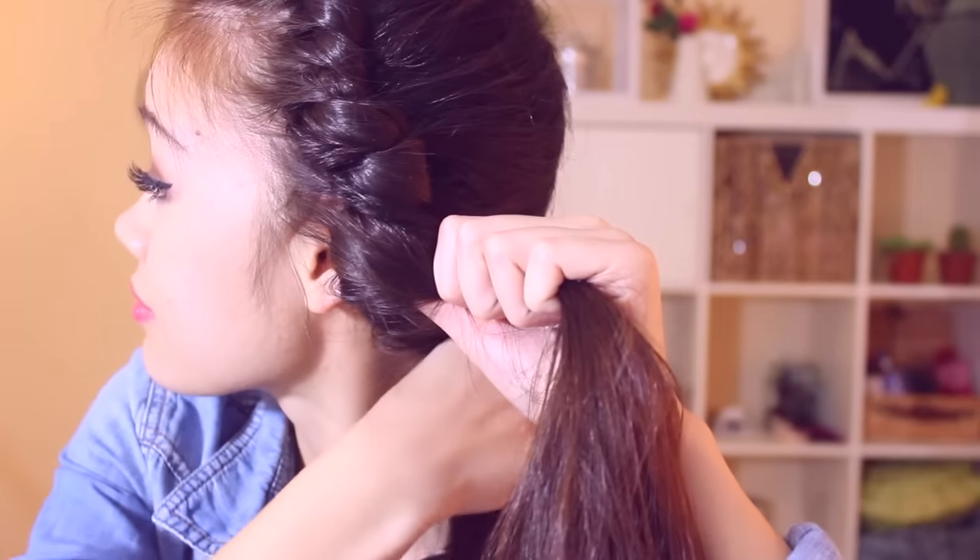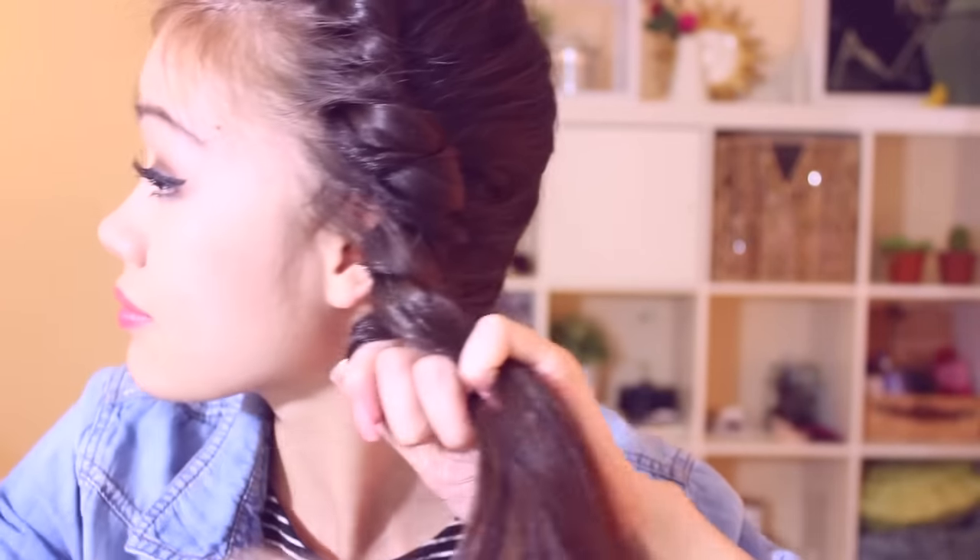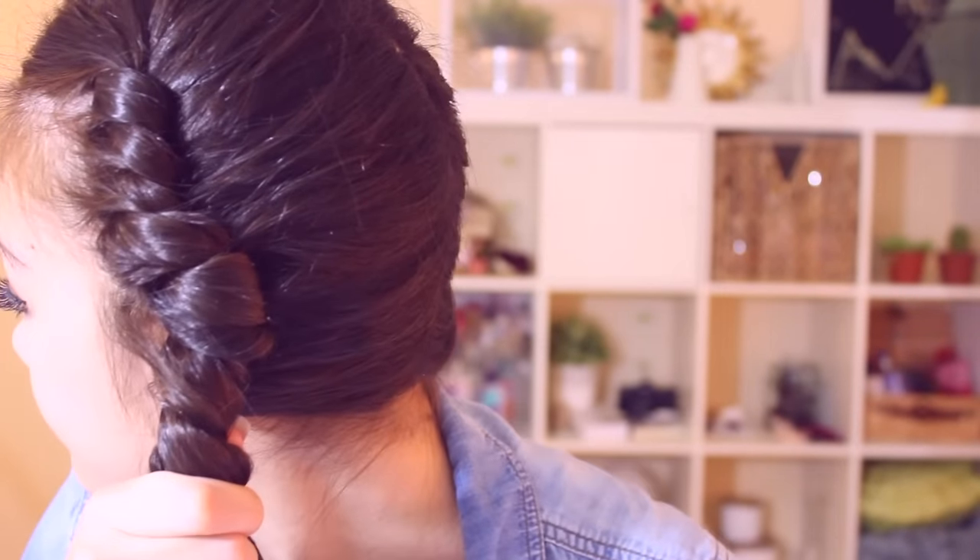Make sure that when you braid your hair you want it as tight as possible, so that when you sleep on it all the hair stays intact and doesn't go loose. Once you've reached the part where you can't grab any more layers, you can continue on with the twist braid.